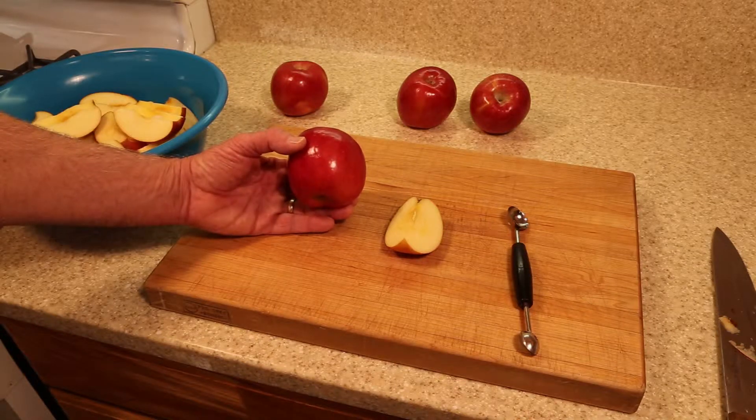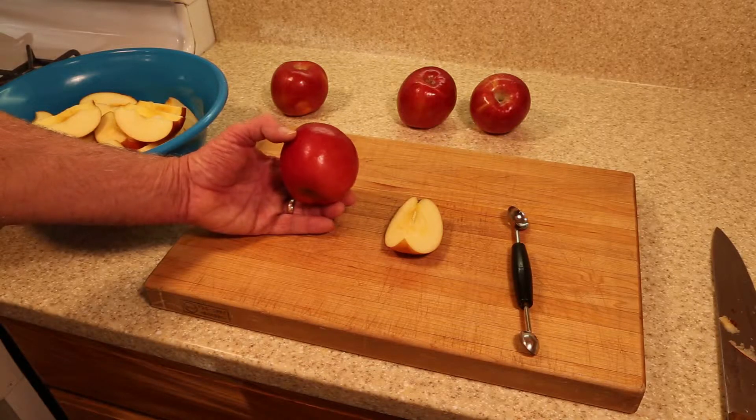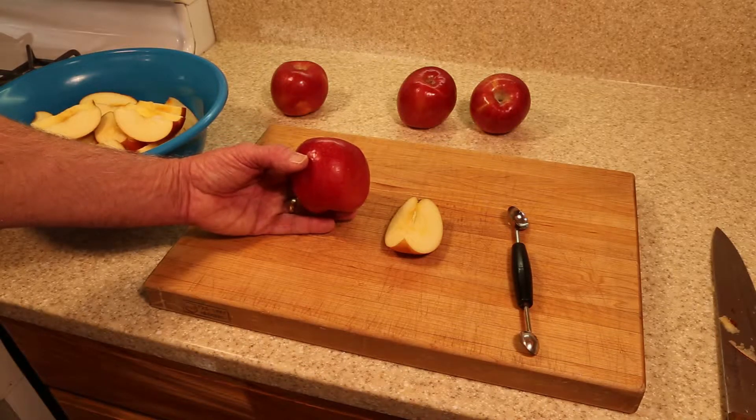The key is to make sure you're getting only the ripest apples. Look for Fujis that are the darkest red, and if they have any yellow, make sure the yellow is a deep golden yellow, not a light yellow.